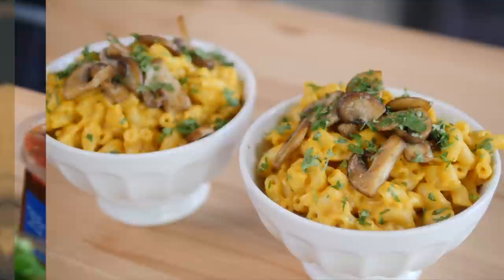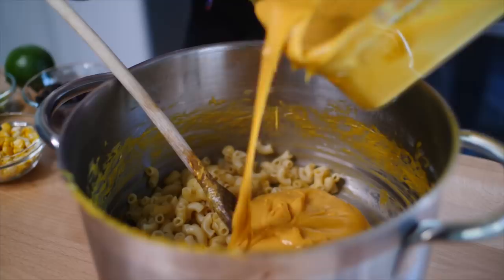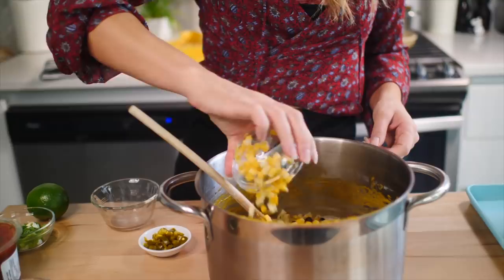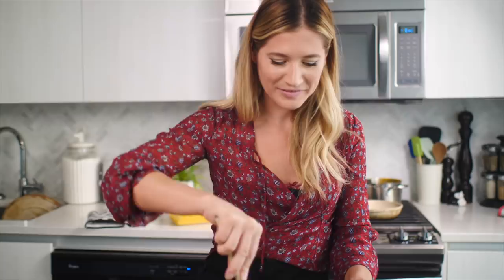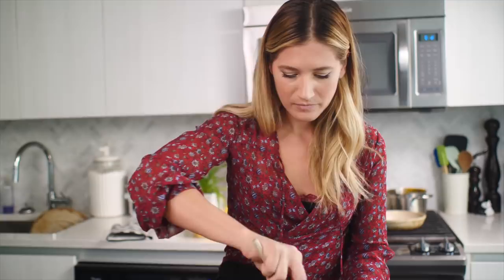Alright, same steps as one and two — add your cheese sauce. This time I'm going to add some black beans as well as some corn. This next step is optional: if you like heat like I do, add some jalapeños; if you don't, just skip them. Mix that together. And then because they're nachos, I'm going to add a little bit more cheese sauce than I would a normal mac and cheese, because you want that super gooey, cheesy texture.